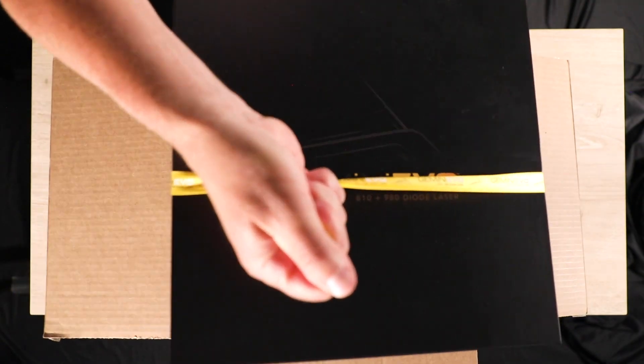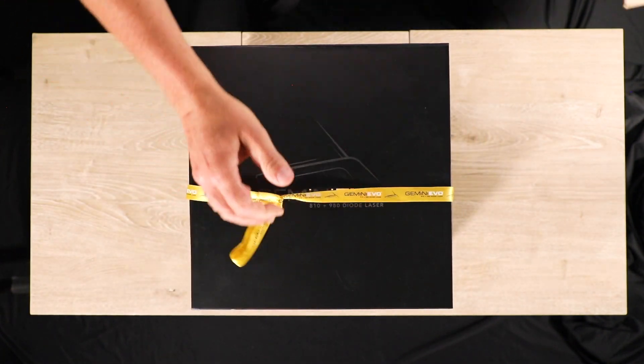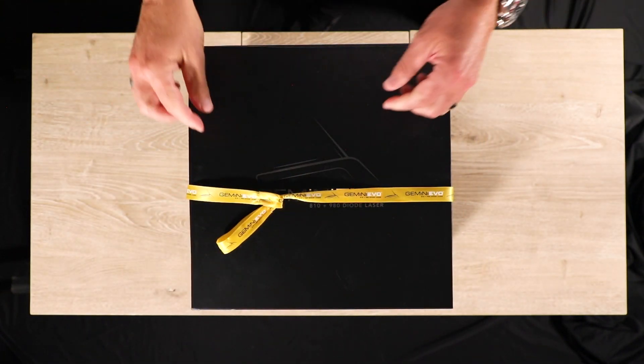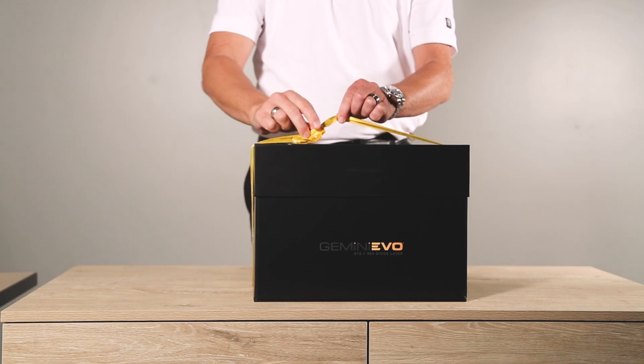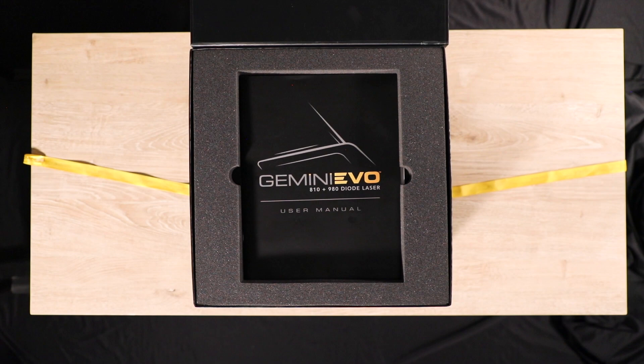Upon opening the shipping box, you will find a yellow ribbon. This ribbon is in place to help you remove the Gemini Evo from the shipping box. The main Gemini Evo box is rigid and features a resealable lid that was designed to be reused for transporting the device.